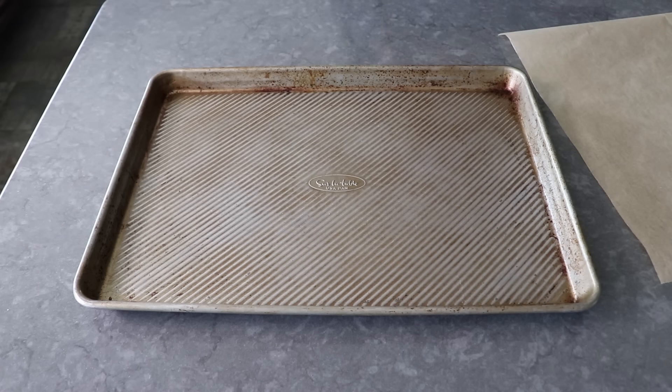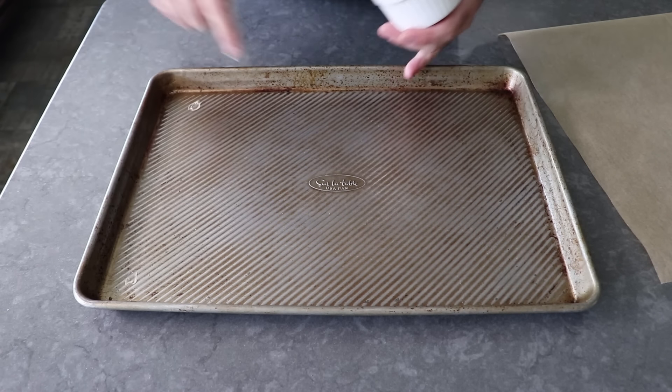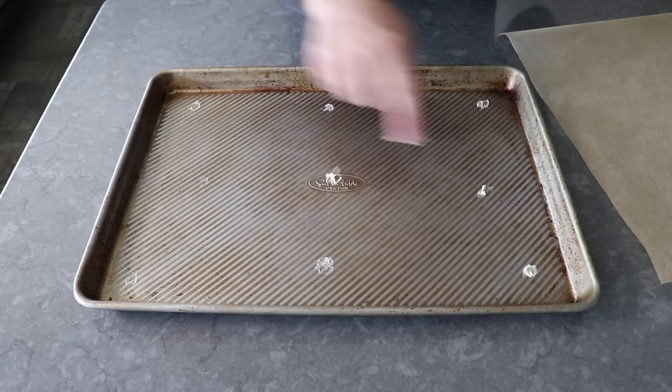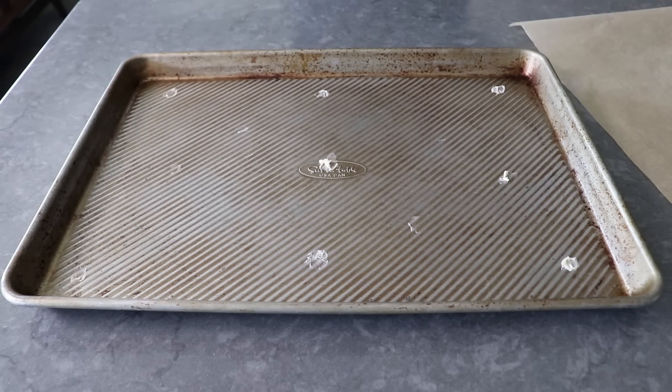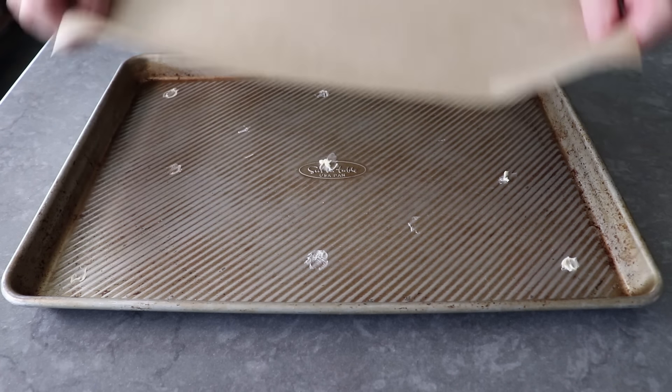To get started, the first thing we'll do is put a few dots of butter on a sheet pan, which is going to stick to our parchment paper and help keep it in place. Otherwise, that stuff tends to slip and slide around. Foil here would probably work fine, as would a silpat, but the best texture will be produced by parchment paper.